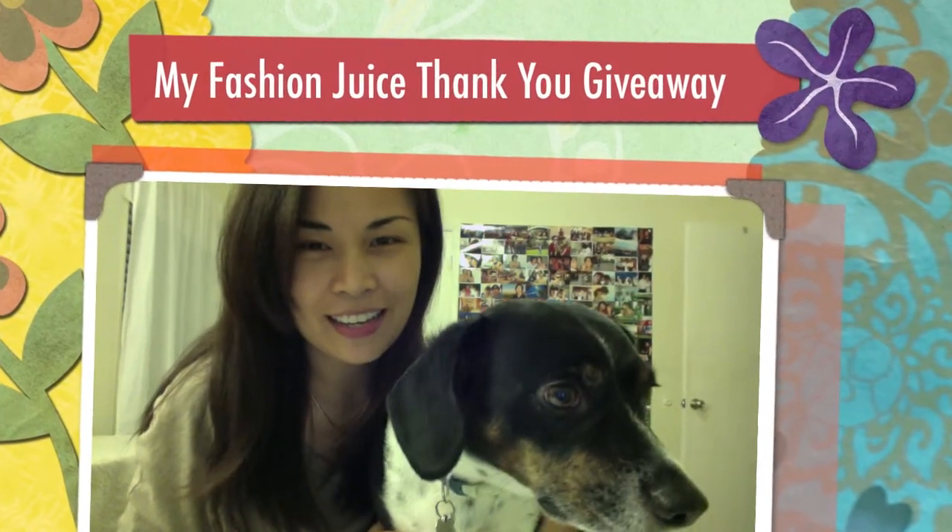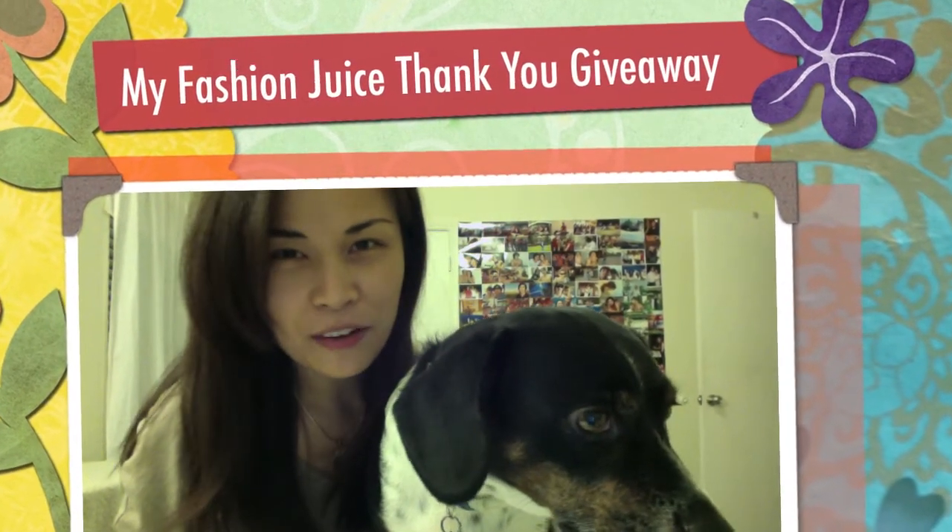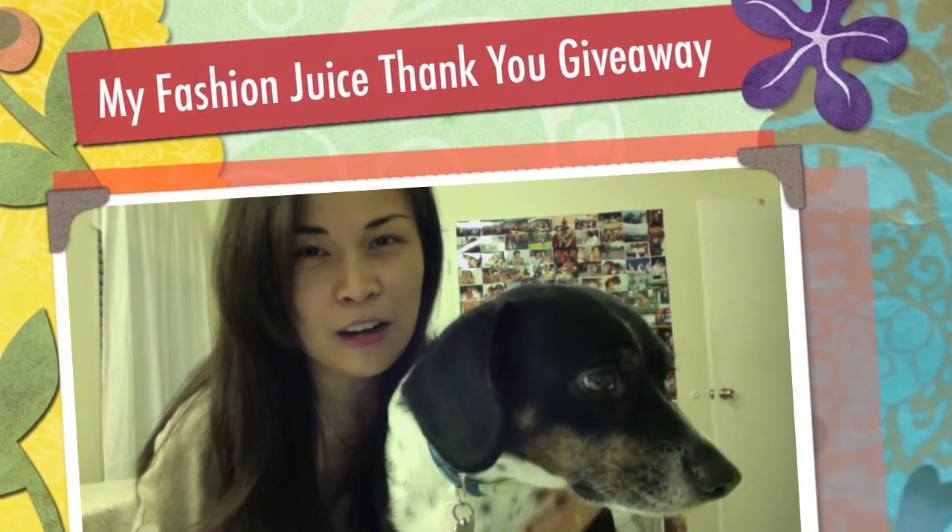Hey everyone, it's Kris, and for those who are new, I write the blog MyFashionJuice.com. It's been a while since I made a video, and today is pretty special because we have a giveaway.